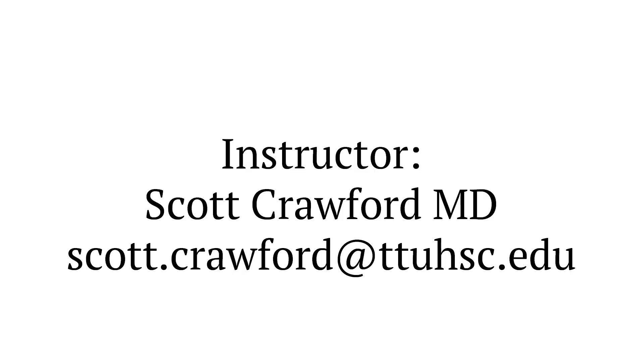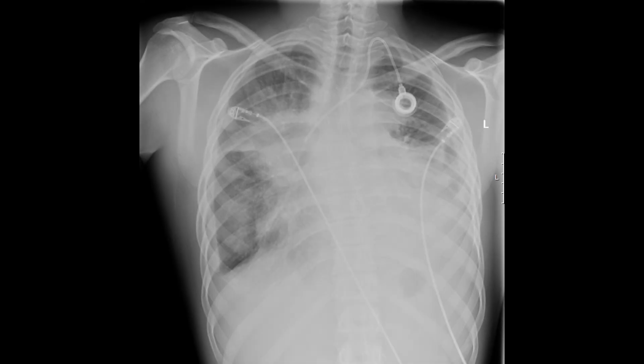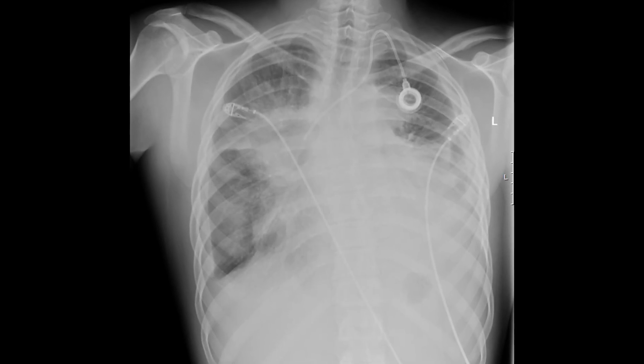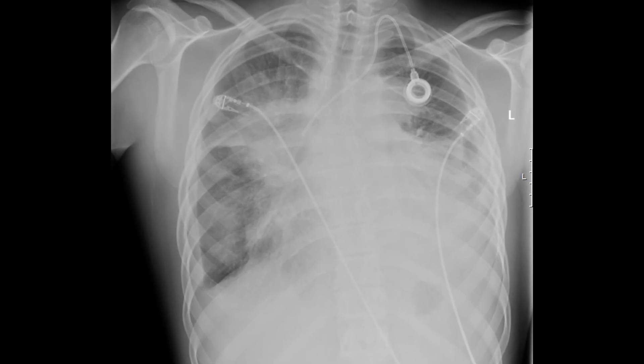Pericardiocentesis is a procedure performed to remove fluid that has accumulated around the heart in the pericardial sac. This fluid can accumulate from blood and trauma, or from infectious, neoplastic, or inflammatory conditions. This procedure should only be performed in emergency situations if there is evidence of pericardial tamponade.